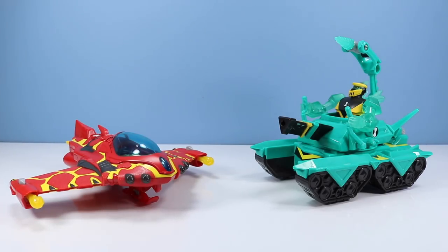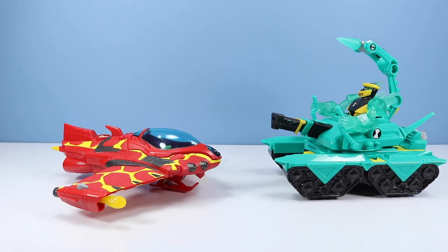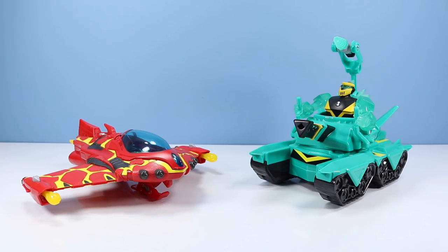Well there they are — the two Ben 10 vehicles of today. They're pretty simple action toys, not too much to them, but there's some play value if you like projectiles, face flying, and ground drilling. I think I like these equally — there's not one that's better than the other, mostly because they are vastly different, one being a tank and one being a flyer. It's up to you which one you'd like to play with more or which alien is your favorite. Fun to see these vehicles — they are no Rust Bucket for sure, but they enhance the play value of your Ben 10 toys.